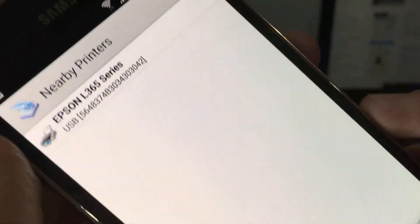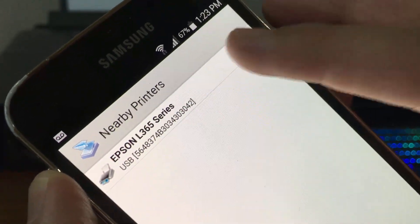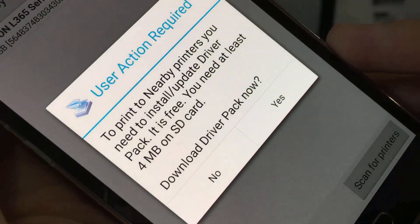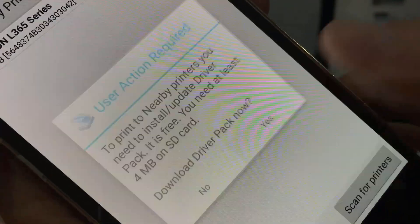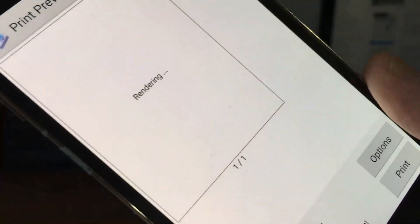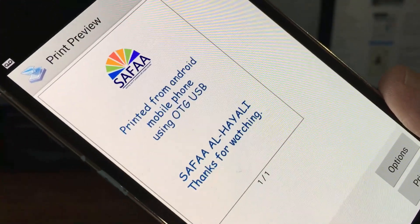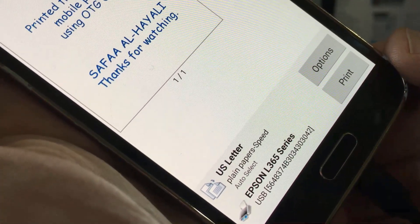The application will detect the currently connected printer — select it. Tap on 'Use Generic'. Make sure you have an internet connection and tap yes to download the driver. Now the printer is detected — tap on print.